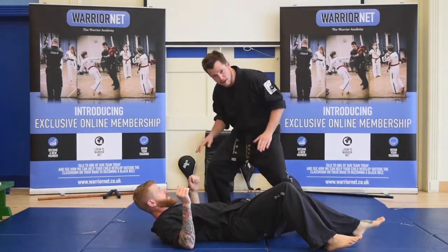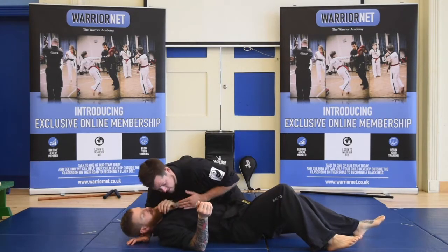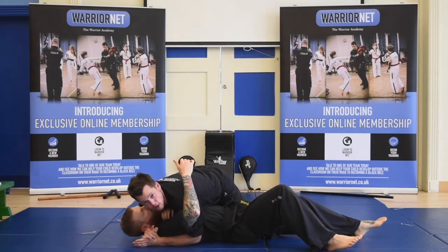From here, you're going to be spinning around, drop to your knees, one arm under the head, chest onto the chest, hand under — and you can get an impact from here, making sure your chest is nice and tight so you've got good control.